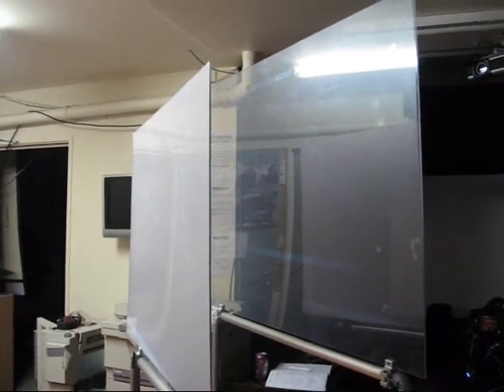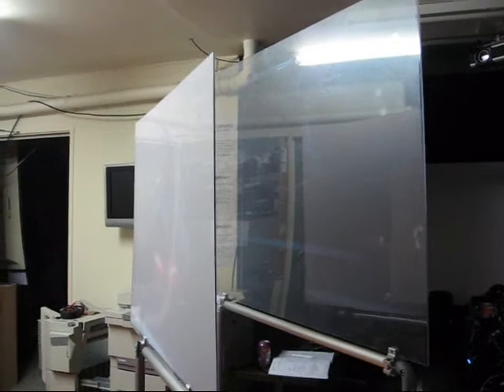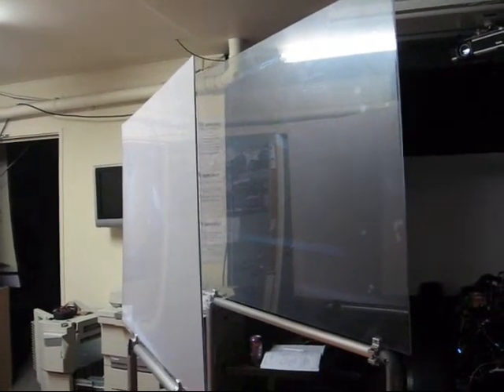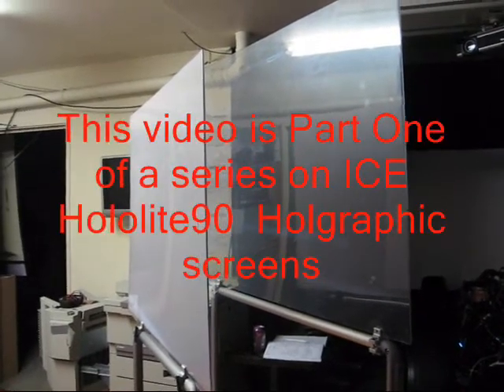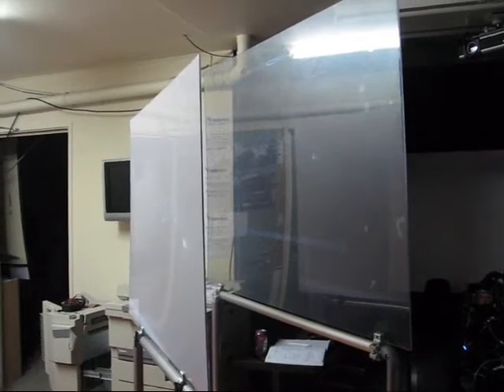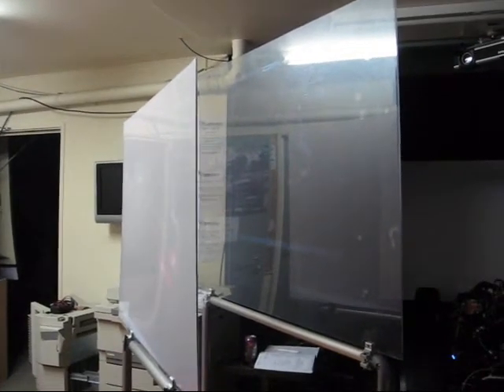Welcome back to one of my impromptu little videos on ICE digital daytime screens. On this particular one, very impromptu and I've never set them up like this before, but I just thought we'd have a bit of a play around with some screens and projectors.